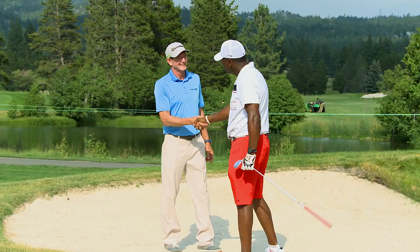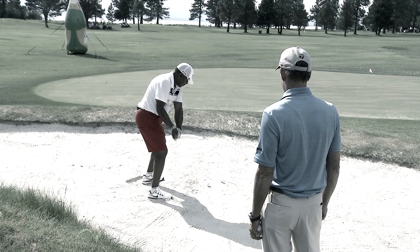Let's fix your sand game. It needs a lot of work, Hank. At times I feel like I come across the ball. I don't have a really good lie as far as the uphill lie, so I end up hitting behind the ball a lot.